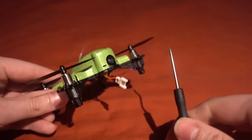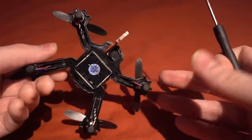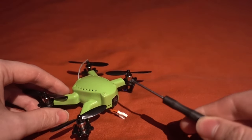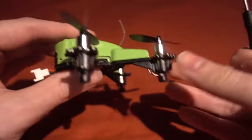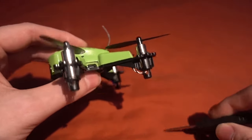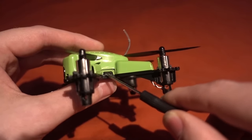The FPV camera is supposedly 1000 TV line with a field of view of 110 degrees, which is fine. The flight controller is an SP Racing F3. What I like about this model is you never really have to take the top off to get it working because we have the USB connector on the side.